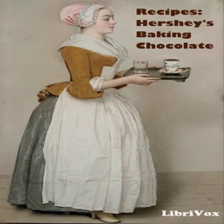Section 1 of Recipes: Hershey's Baking Chocolate. This is a LibriVox recording. All LibriVox recordings are in the public domain. For more information or to volunteer, please visit LibriVox.org. Read by the Countess. Recipes: Hershey's Baking Chocolate by Hershey Chocolate Corporation.